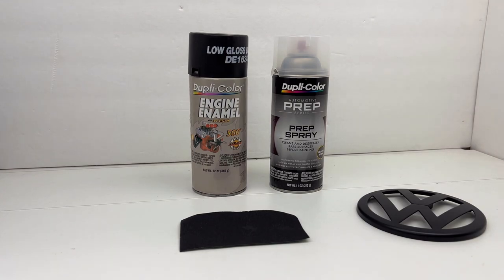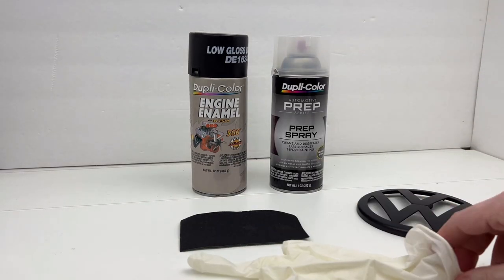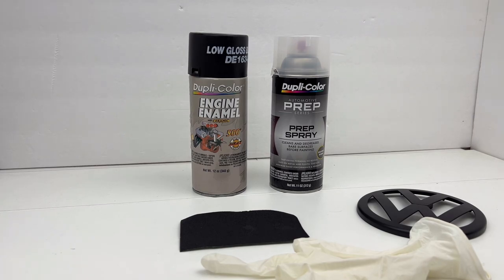Once everything is sanded and smooth and I'm feeling the surface is good for paint, I'll put on rubber gloves first and then use the wax and grease remover. The one thing you don't want to do before you paint a surface is touch it with your fingers — your fingers have oil on them that can contaminate the surface. So put the gloves on first, use the wax and grease remover, clean everything up, dry it off with a lint-free cloth or tack cloth, and then you're basically ready to paint.